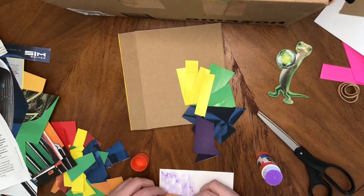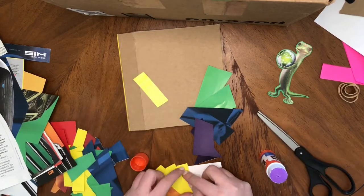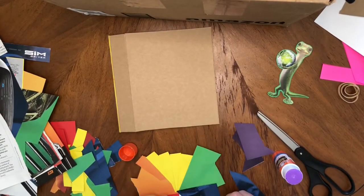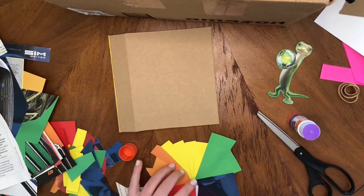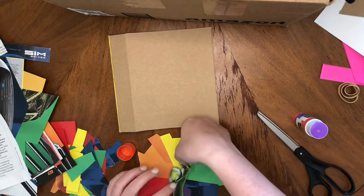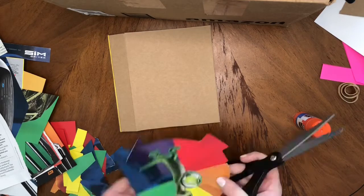Remember, in the art room we have a big bucket full of just scraps. Art is a great place where you can learn to reduce, reuse, and recycle. Notice the colors are in order and it's time for the little gecko to be added. Ta-da! Now I'm going to cut carefully around, kind of in the shape of a circle, for our color wheel.